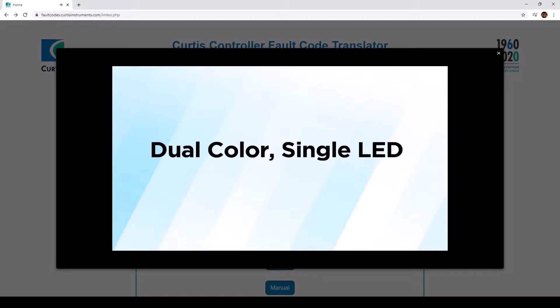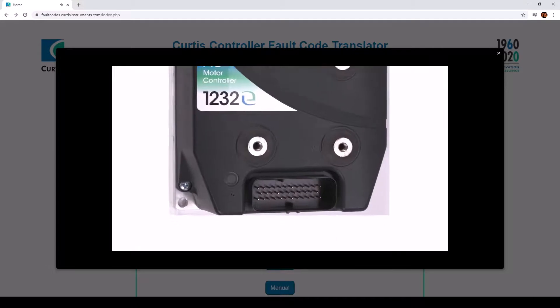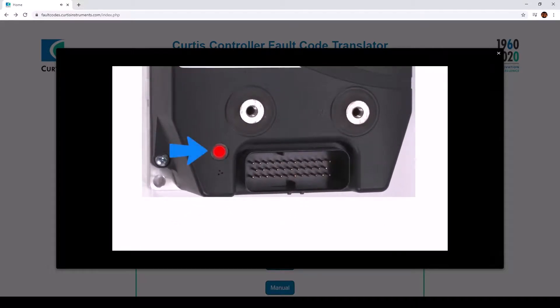For the dual color, single LED, the unit shows both yellow and red. Red will tell you which digit of the fault code is being displayed. The yellow LED will indicate the value of the digit. The process is the same as before.